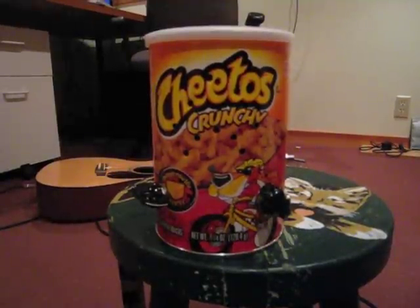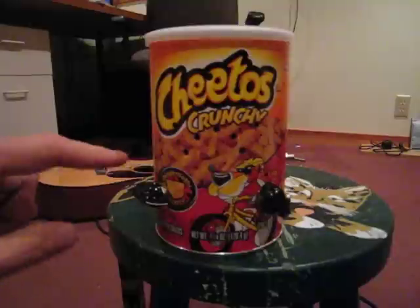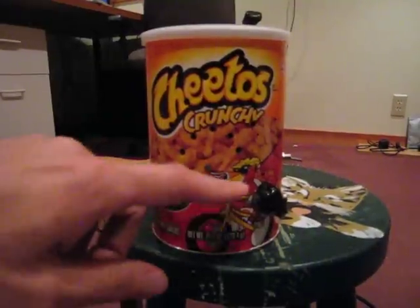This is the guitar amp in a Cheetos can. It uses a simple power amplifier, an LM386. It's got a crunch control for Cheetos Crunchy, and it's got a volume control.